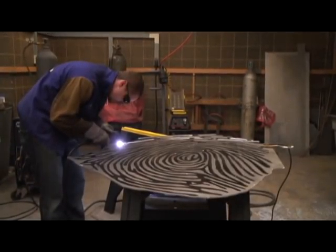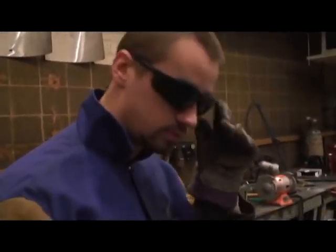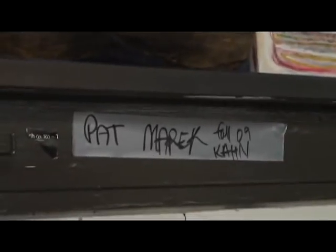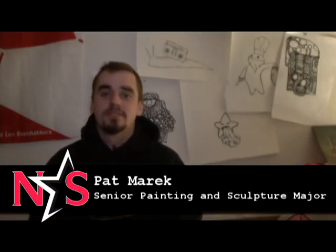It's pretty exciting to have a permanent piece anywhere, especially as a college student, as an undergrad at your university. My name is Pat Merrick and I'm a painting and sculpture major and I'm a senior this year.